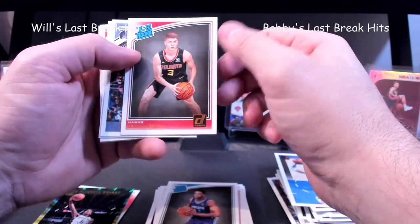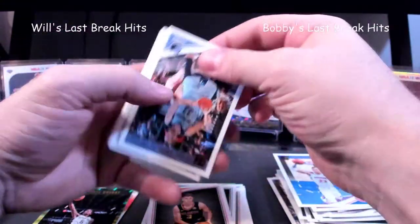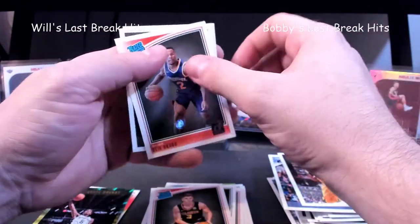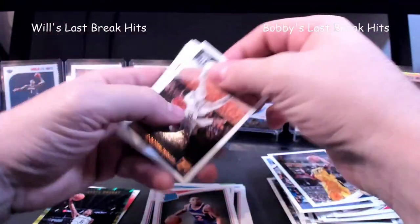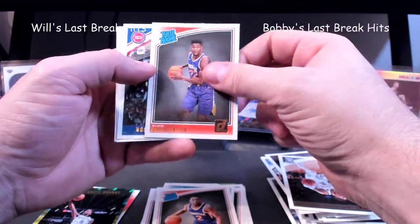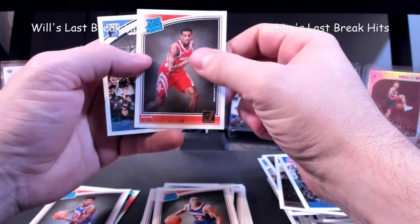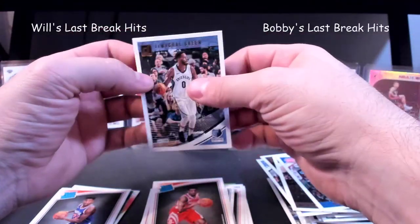There's the Kevin Herter regular base RC. Thaddeus Young, gotta love it. It about tricked me again — DeAndre Ayton, there we go, one of the better rookies, so we'll put him over here. DeAnthony Melton.